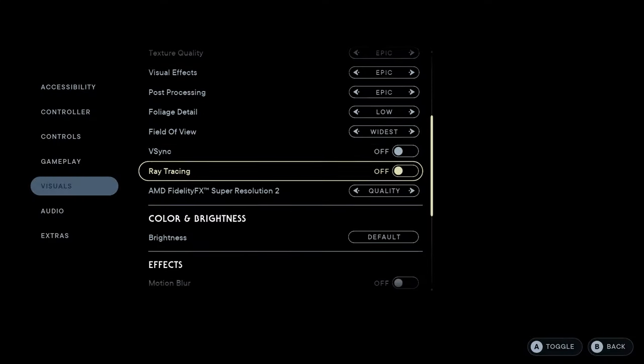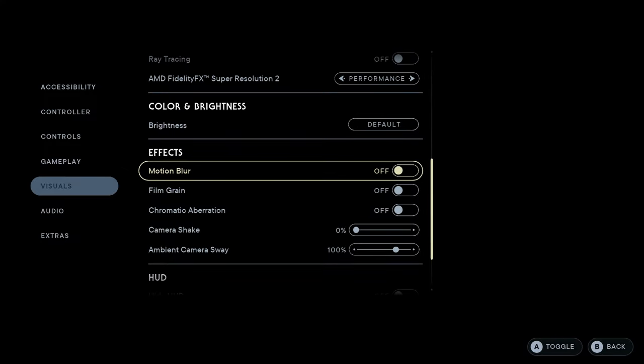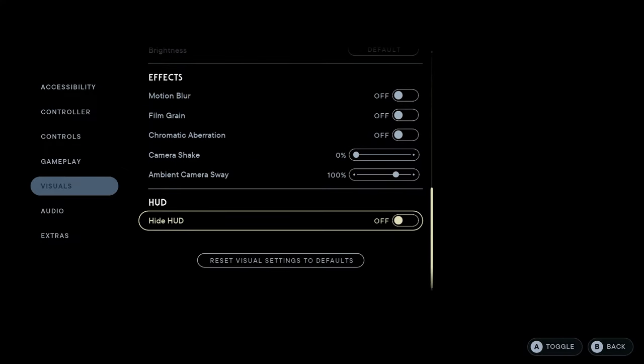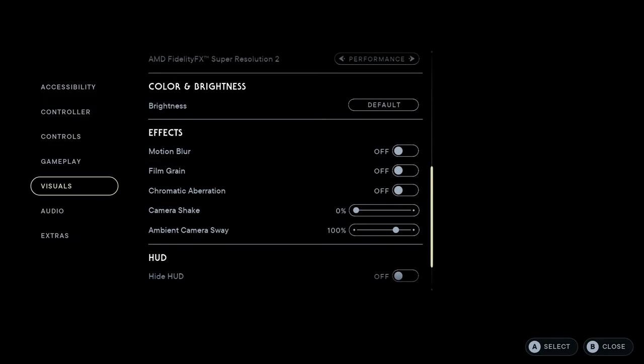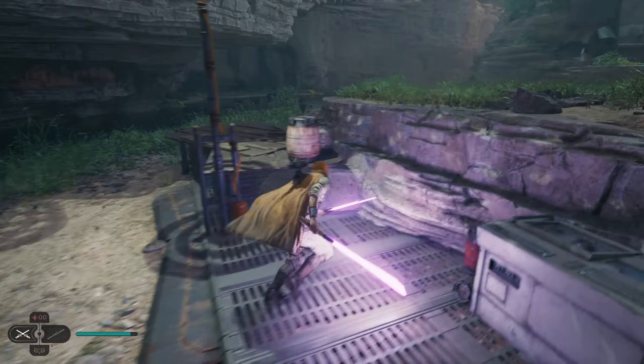For those on AMD, switch to performance mode, and from there make sure you turn off motion blur, film grain, and chromatic aberration. And personally, I turn off camera shake too — not that it has too much to do with performance, but just personal preference.